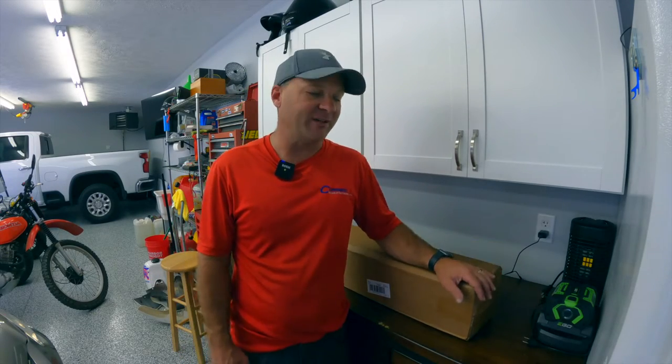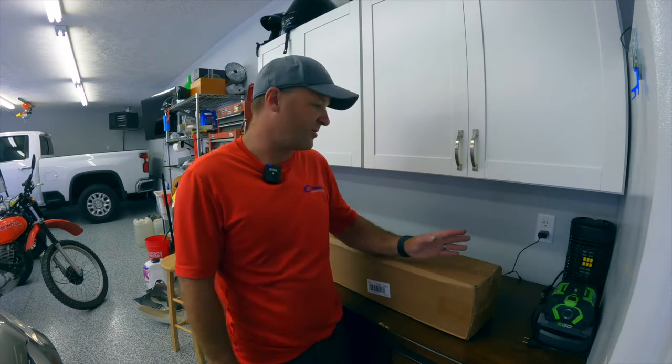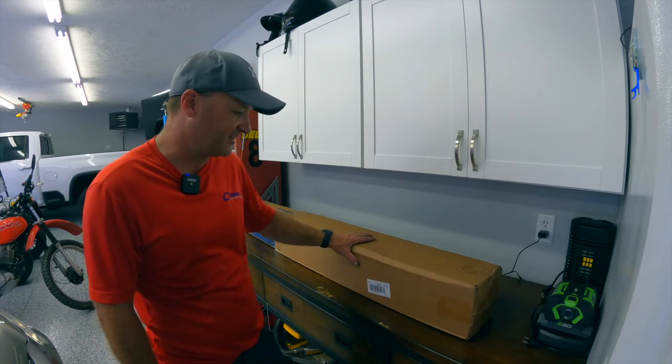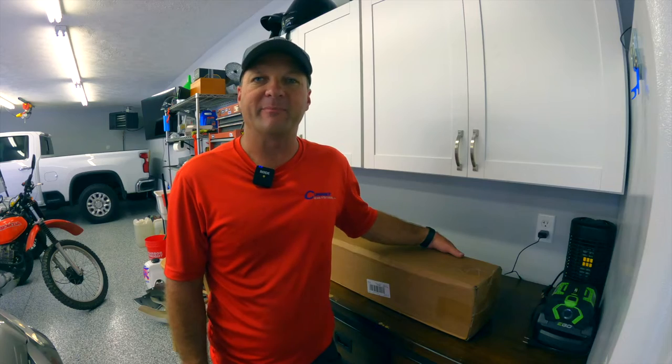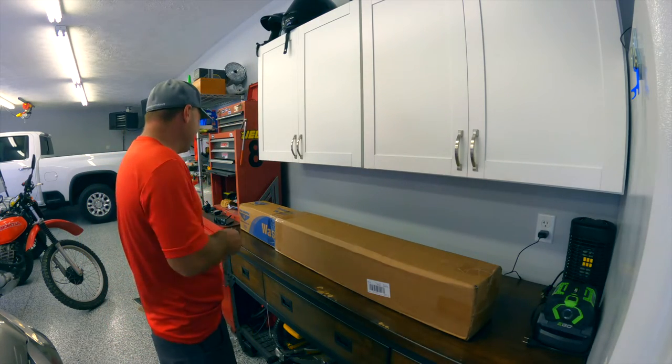Hello and welcome back to the Detailing Business Channel. Today we're going to be doing an unboxing and review of a product — I'm not positive what's in this box but I have a good idea. On occasion, manufacturers and product developers will send me products to review, and in this case Aero Cosmetics sent me a package.